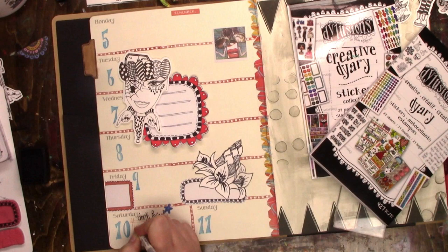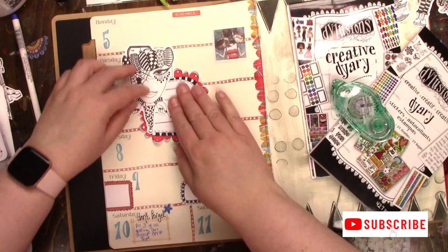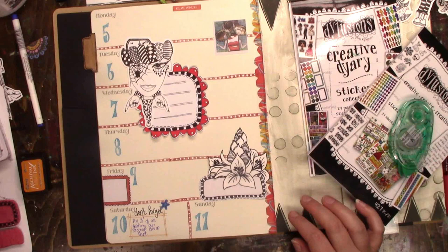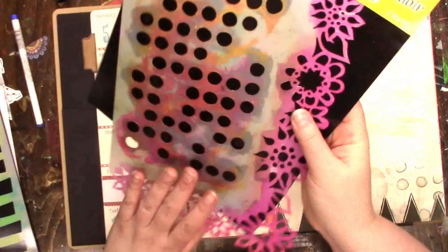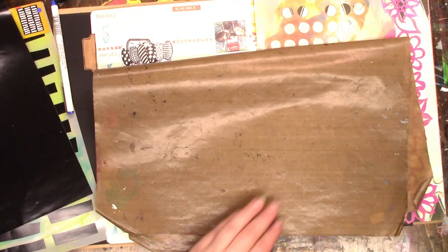I haven't intentionally done this, but I've been sticking with Dillon's products in my creative diary. It's not to say I won't incorporate something else, but I find it so handy — I have this little container with all the creative diary stuff in it, which makes it so much easier to just pull it over and pick from there. It makes the decision process a lot easier, which is where I tend to waste a lot of time.